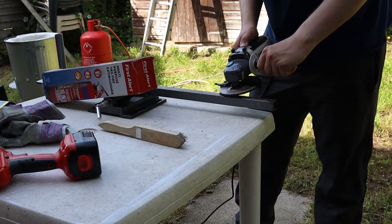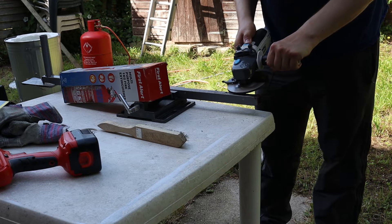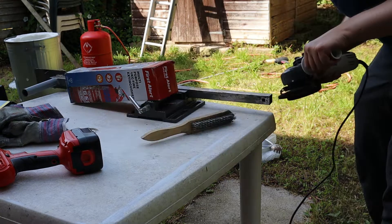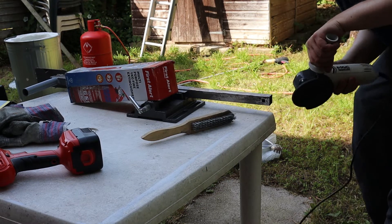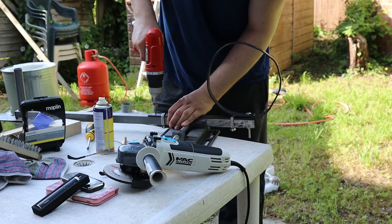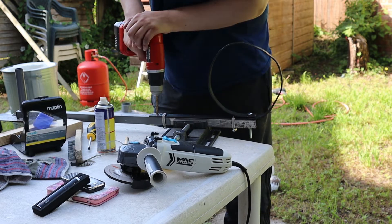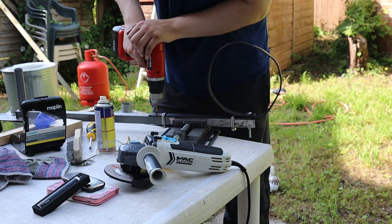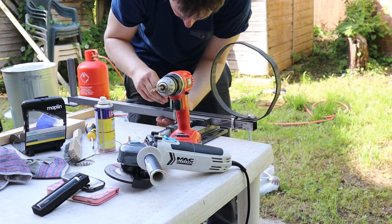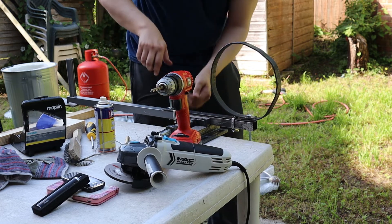Now I have the crucible I need the tools to lift it and pour it. To make a pouring hoop I started by grinding the paint off of this steel pole salvaged from a gizmo used to train the splits. I made a hoop from some thin 1-inch wide steel bar from B&Q. I couldn't get my stick welder to work so I settled for using screws and jubilee clips to attach the hoop to the pole.